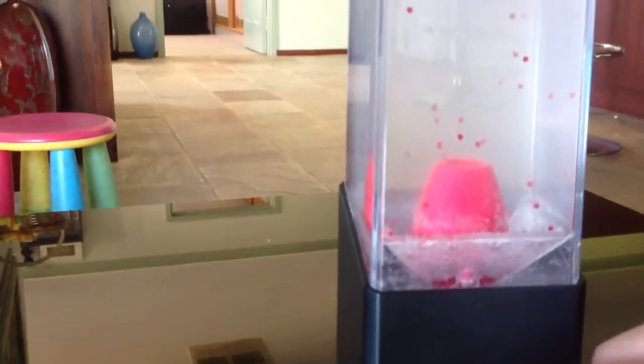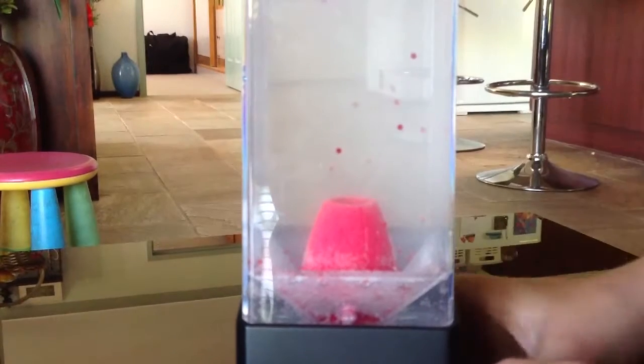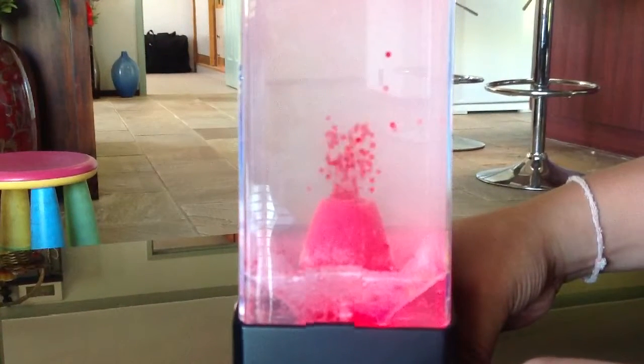It looks like snowfall. So guys, I'll be showing you another one of these volcano lamps. Get the camera ready — ready, set. That's how it looks normal, and now it's gonna look more awesome — ready, set. The pressure is so much stronger.